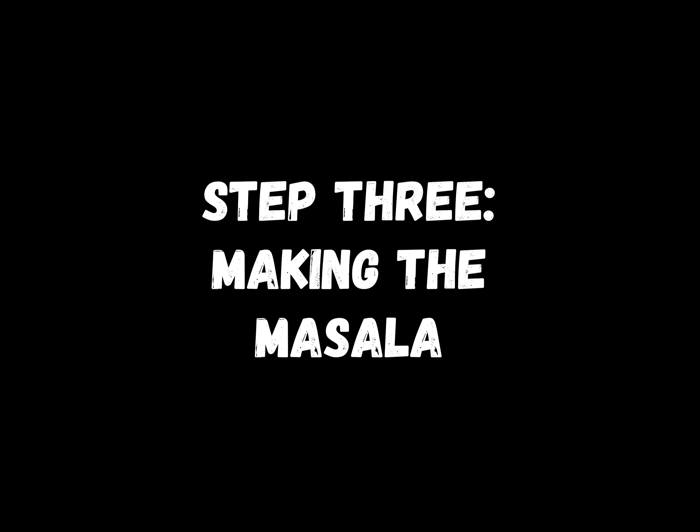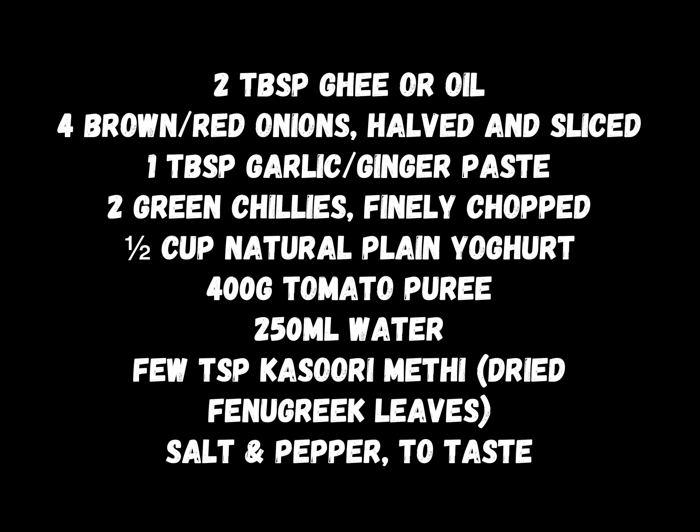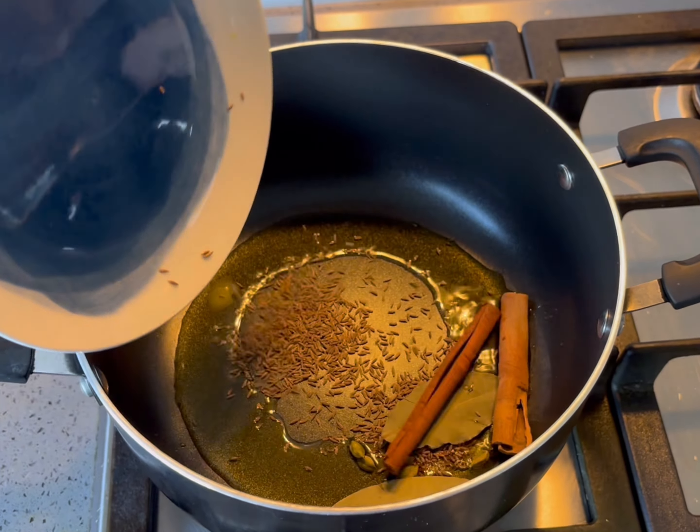We will now make the masala using the following ingredients together with their quantities. Heat the ghee or oil in a large saucepan and sauté the whole spices until they're fragrant.